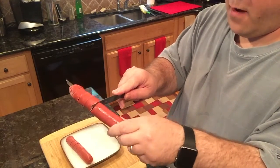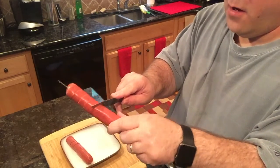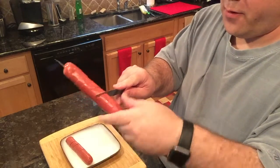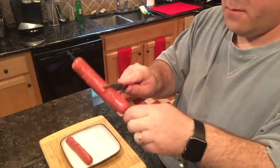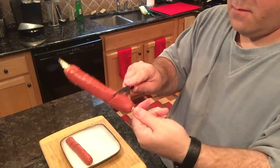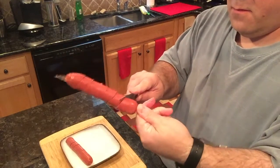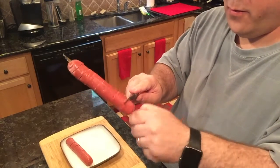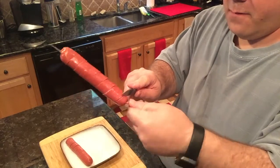You can keep the cuts tight or loose depending on how many spirals you want. I just kind of let the knife do the work, until you get all the way to the other end.